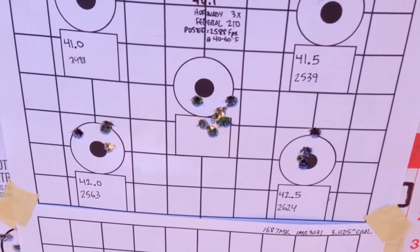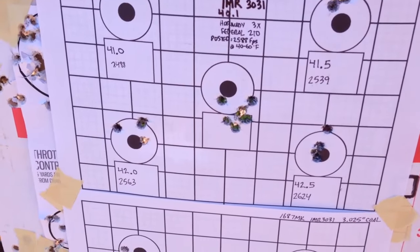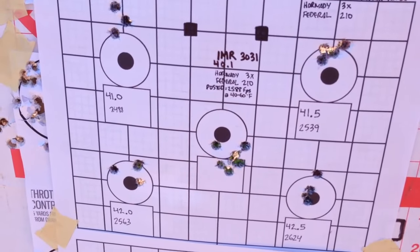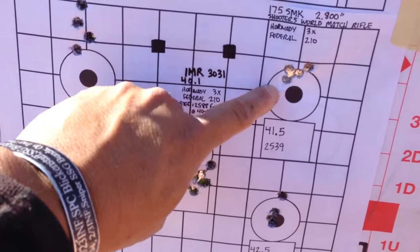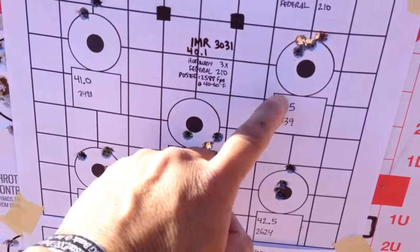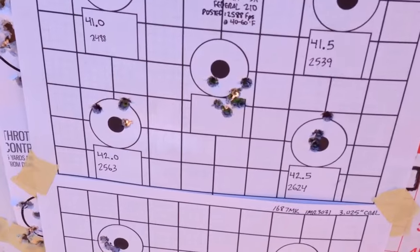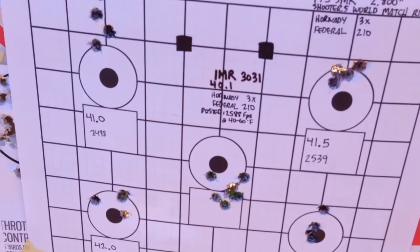That's why I was getting bolt sticking — it just felt uncomfortable to shoot, felt a little odd. But this one looks pretty promising too, 4 to 1.5 inches. 2,539 — almost 100 feet per second slower. I want the low 2,600 feet per second range. Okay, next one.